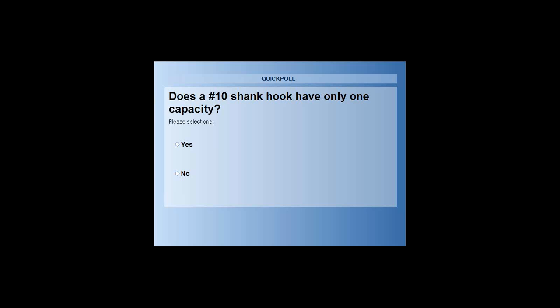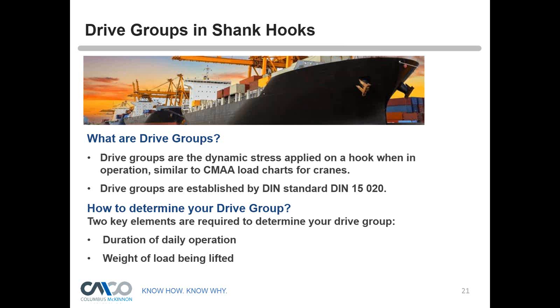Another polling question: does a number 10 shank hook have only one capacity? Results show about 75% say no, 25% say yes. We will discuss that. With Columbus McKinnon's acquisition of STB — a company over 100 years old and a long-time manufacturer of shank hooks — they have been a key player in developing numerous standards. Let's think about what that number 10 shank hook really means.